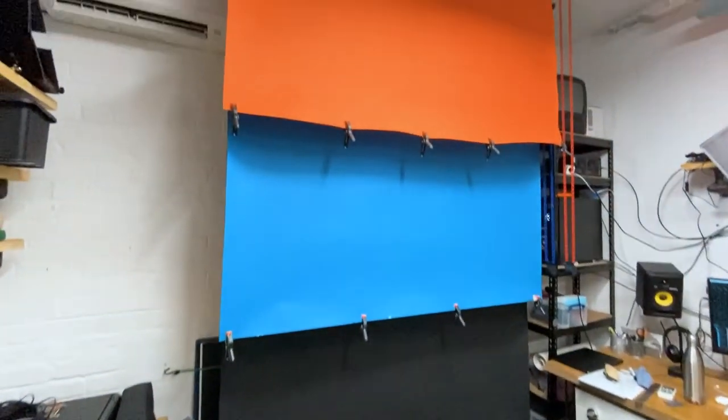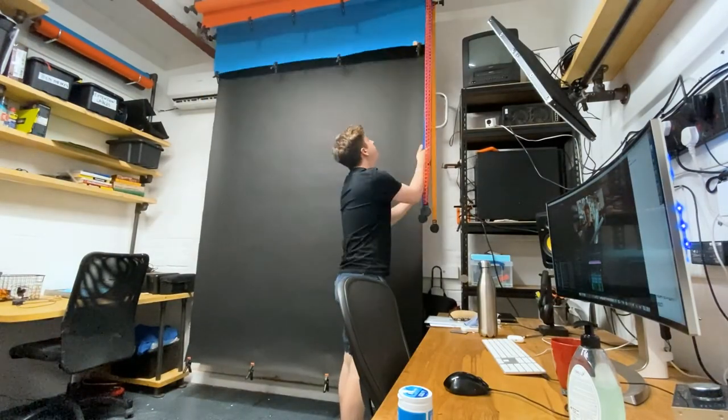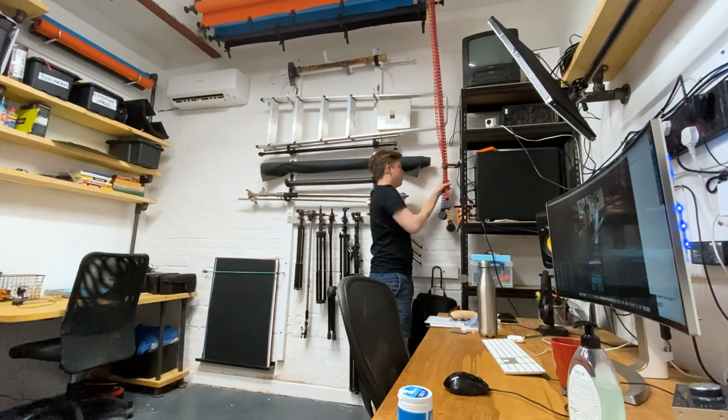I've got quite a lot of other studio improvements I want to do, so be sure to subscribe if you want to see those. About three weeks later I've got all three paper rolls installed — I just thought I'd show you the results before posting the video. I can just tuck these away behind this clamp here so they're nice and out of the way.